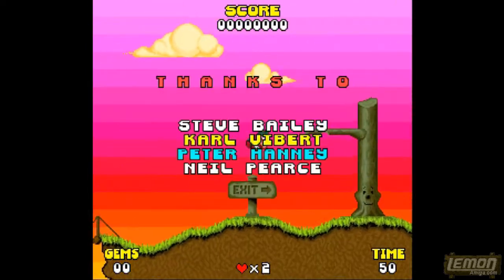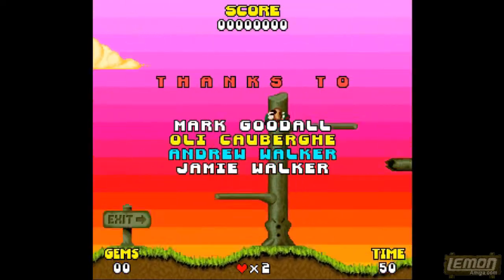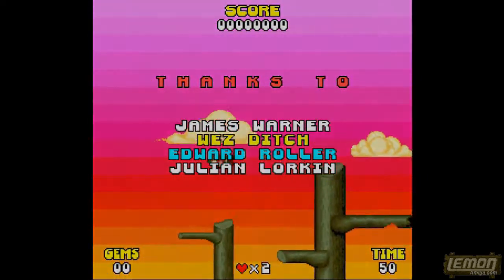Thank you for viewing another Amiga play guide and review. Maybe this isn't the best game in the entire back catalogue, but it has some charm, and it is supposed to be a Sonic clone on the Amiga. Thank you.